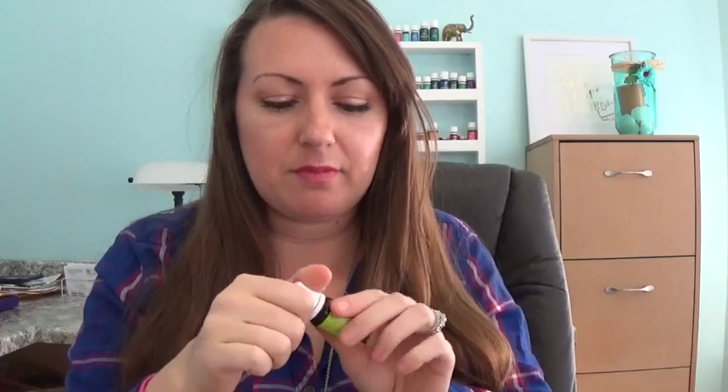Lemon Myrtle. I thought this was going to smell like lemon — just lemon to me. I don't know what the difference is between lemon and lemon myrtle; I sense a video coming on. It smells like jade lemon to me.